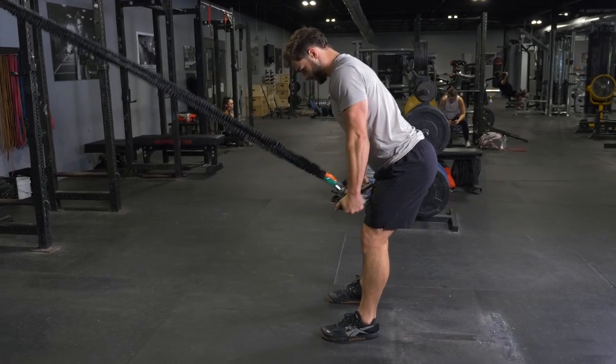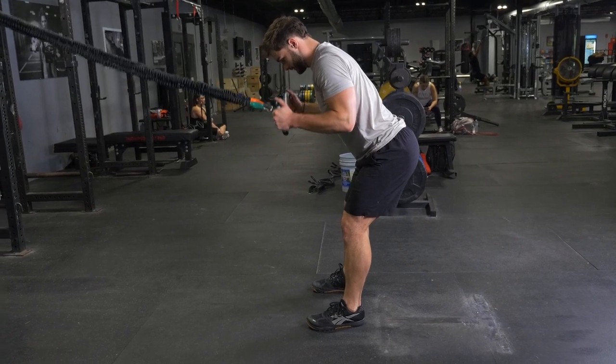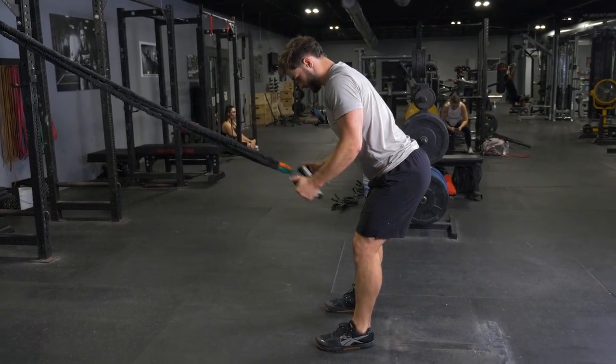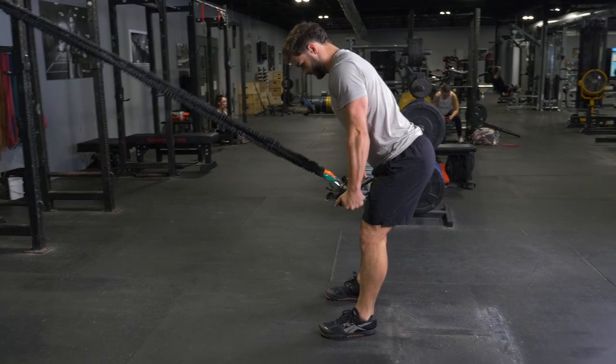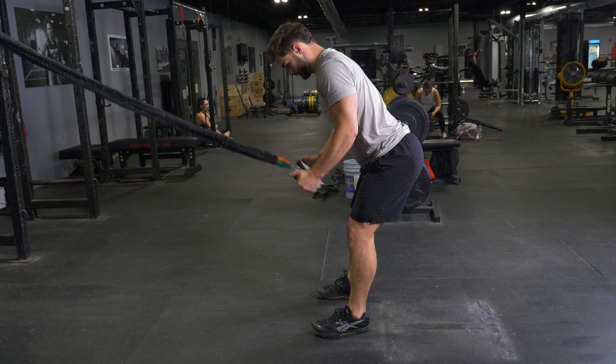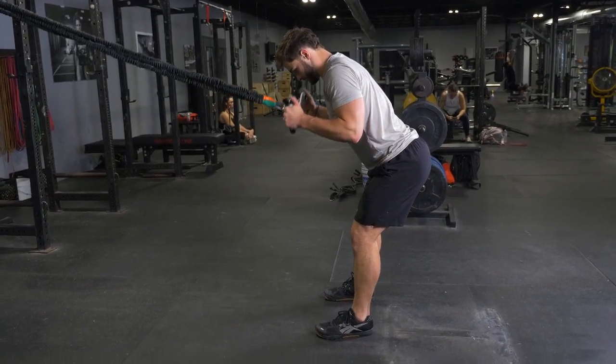To complete the triceps, press down with your T-grip max bar and band system. Begin by grasping your max bar with a hammer grip, facing the anchor point of the bands. Lean forward to about a 45 degree angle. Begin with your hands up near your shoulders, elbows flexed.